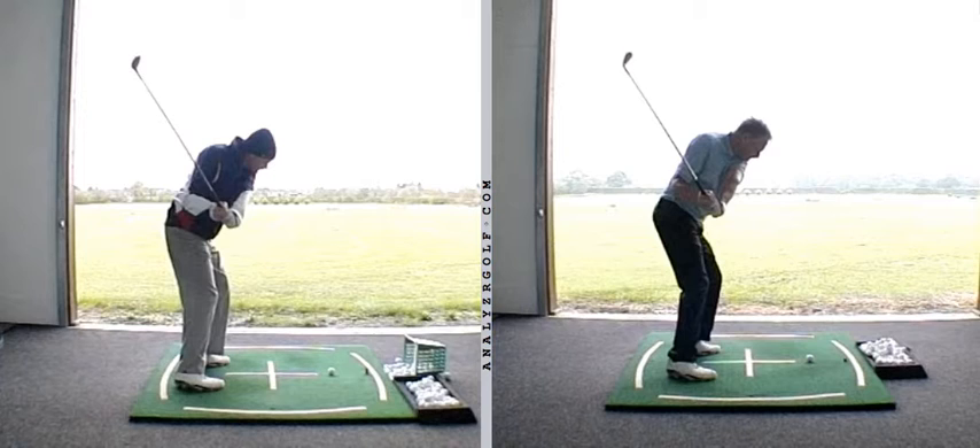Hi Dean, just a quick video put together covering the key points that we've covered so far during your visits.